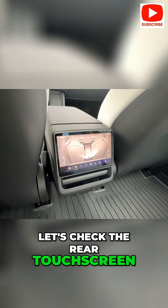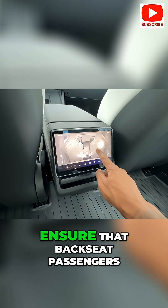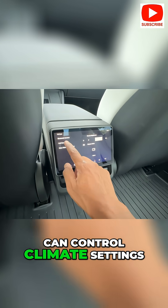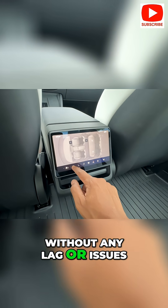Now let's check the rear touchscreen. Verify the 8-inch rear touchscreen by testing its responsiveness. Ensure that backseat passengers can control climate settings, audio, and other entertainment features without any lag or issues.